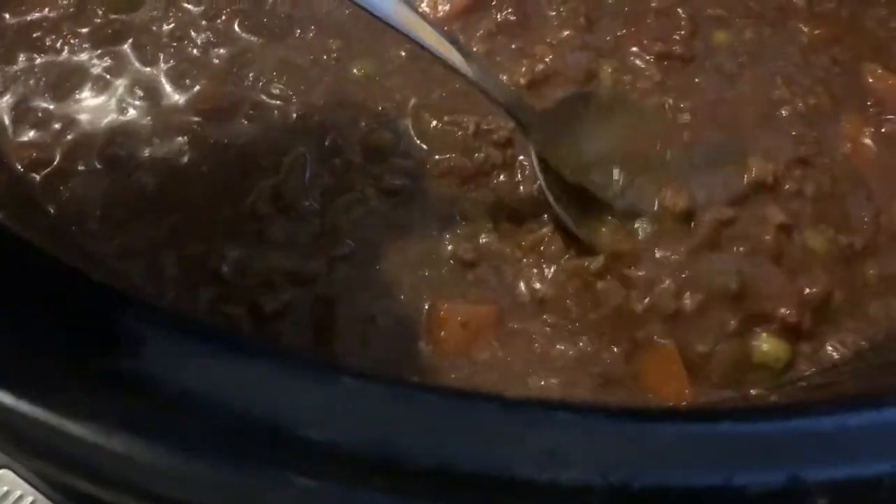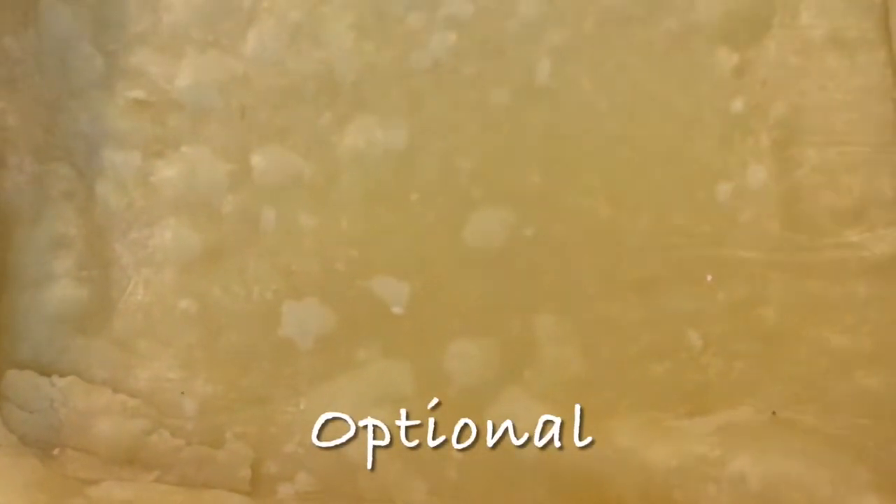All the potatoes. Take out the bay leaf. Place pastry in the bottom of the baking dish and just bake it in the oven for about 10 minutes. This is just purely optional. Add the mixture.